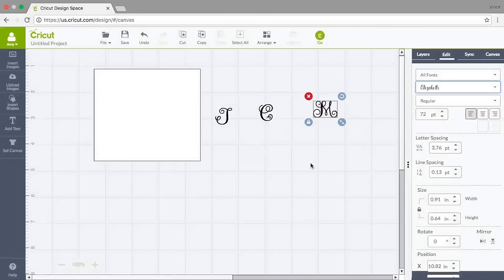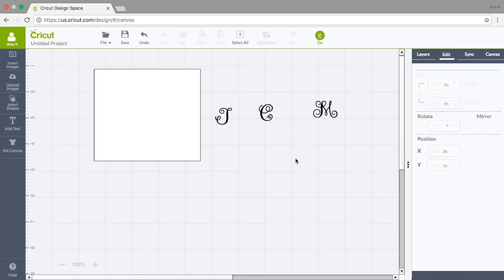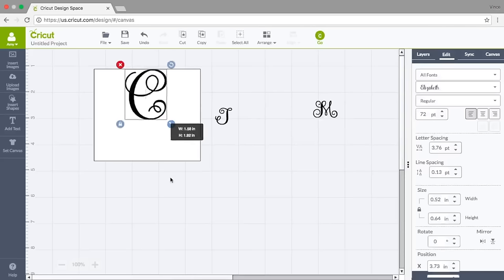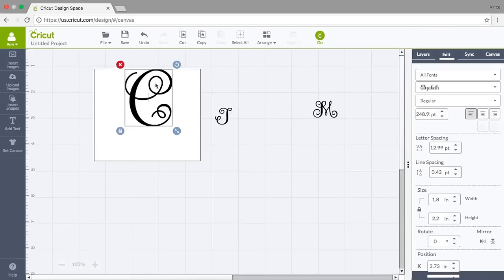What a pretty font — I didn't have to upload a font, purchase a font, or go find one; Cricut did it for me and I love it. Now the C is her last name, so I'm going to take the C, put it in the center of the box, stretch it, and see just how big I need it to fill up this space.